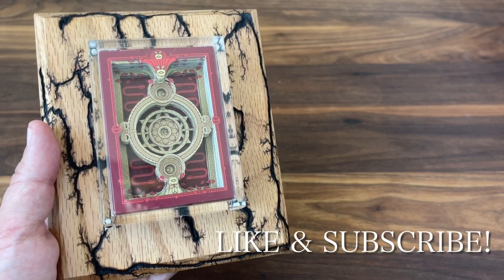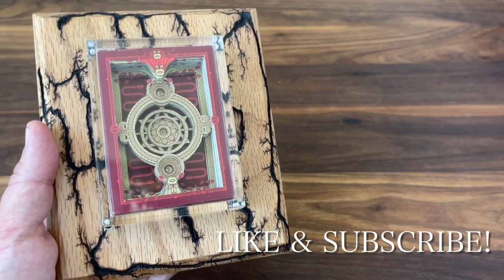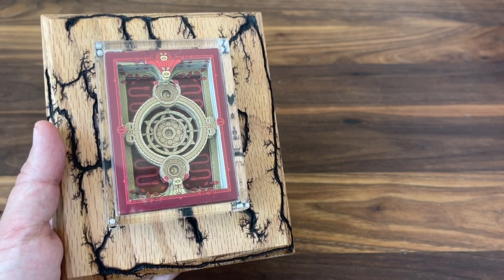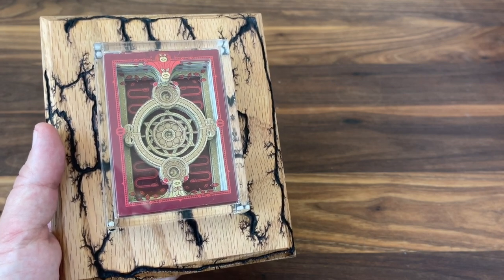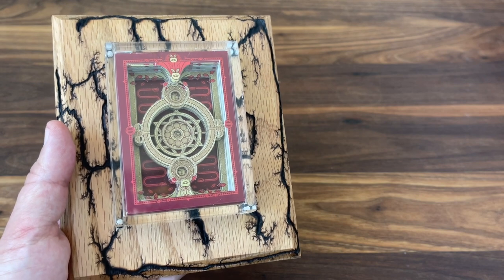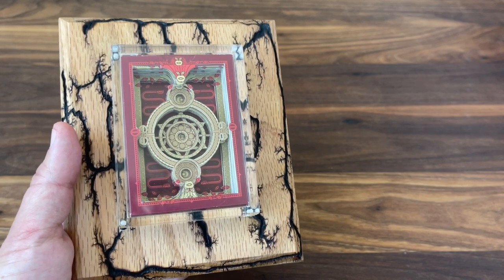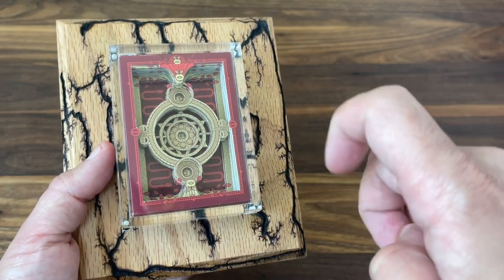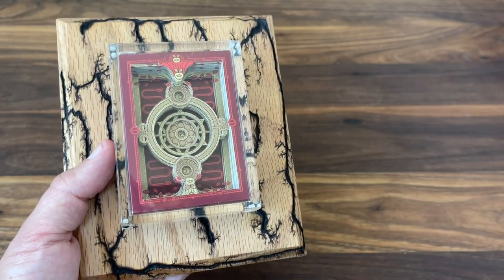Hey there, I am back with another video and today we're going to be talking about some unique and interesting ways to showcase your decks in a really artistic fashion. I'm doing that with the help of a couple of friends of mine in the card art community. Brian, who creates fractal plaques, and Ryan, who creates deck cuts.